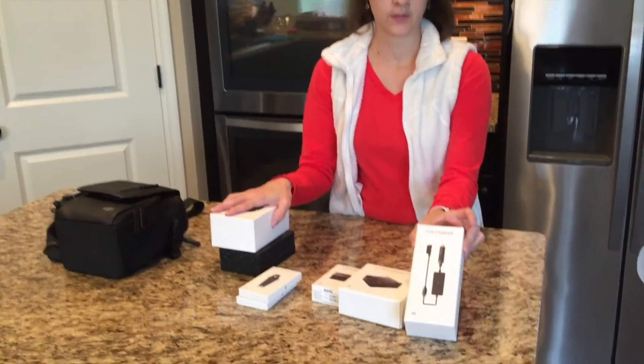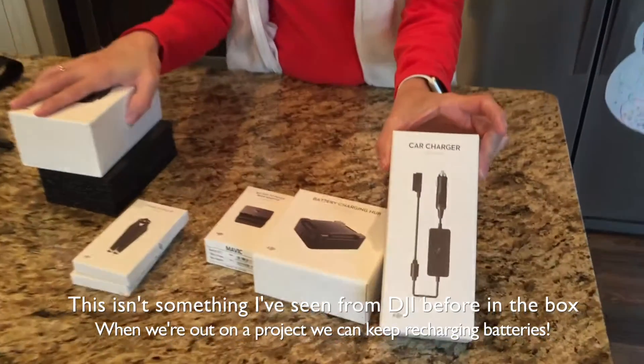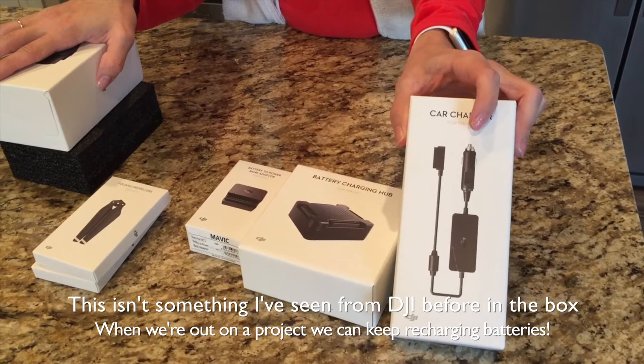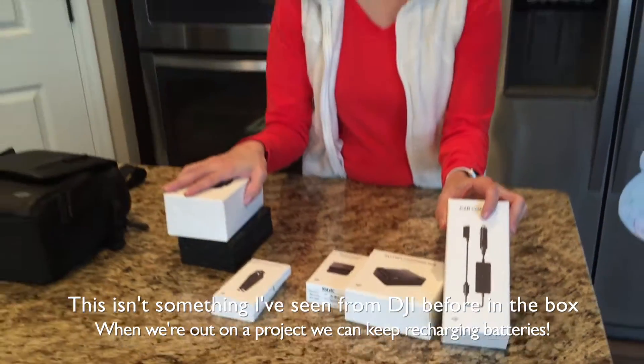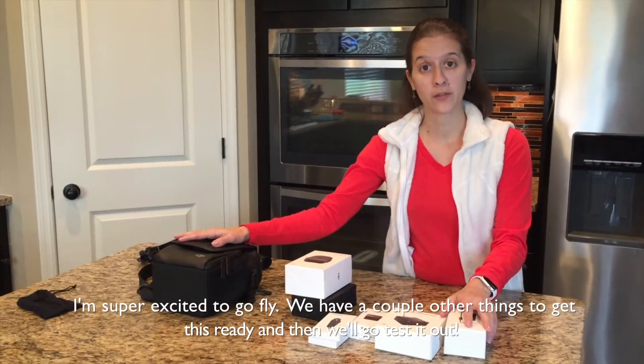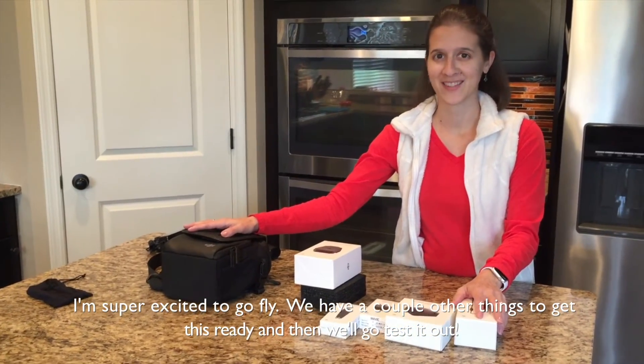It also comes with a car charger — this is something I haven't seen from DJI before in the box. So when we're out on a project, we can just keep recharging those batteries. I'm super excited to go fly — we've got a couple more things to do to get this ready and we're going to go test it out.